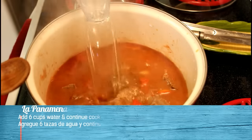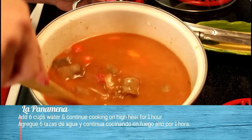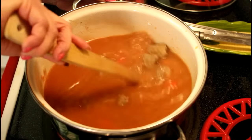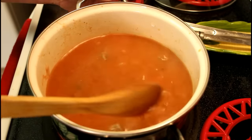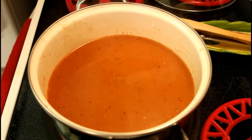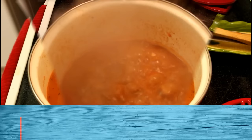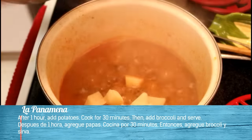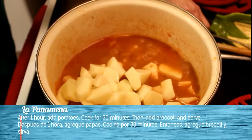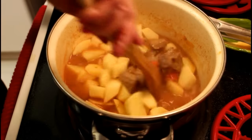Y ahora continuamos poniendo suficiente agua para que la carne se cueza bien y quede bien suave, bien blandita. Combinamos todo el agua, la carne y todos los ingredientes. Deliciosa. Y ahora que está la carne suave, colocamos las papas. Y combinamos todo la carne y las papas.